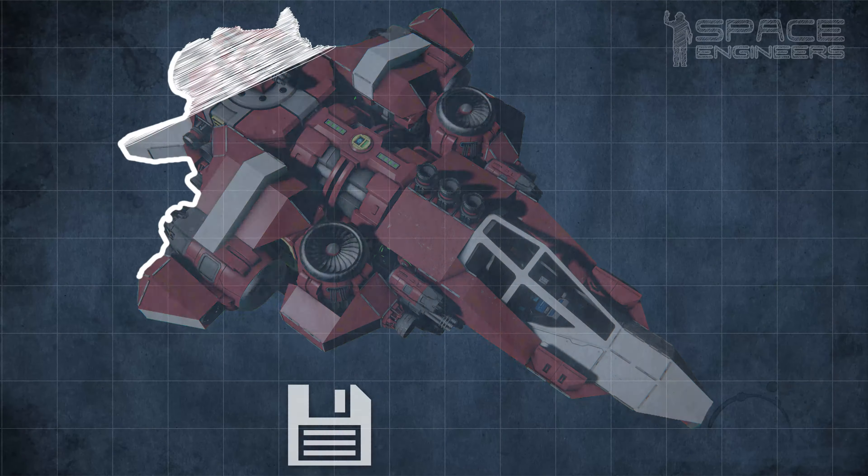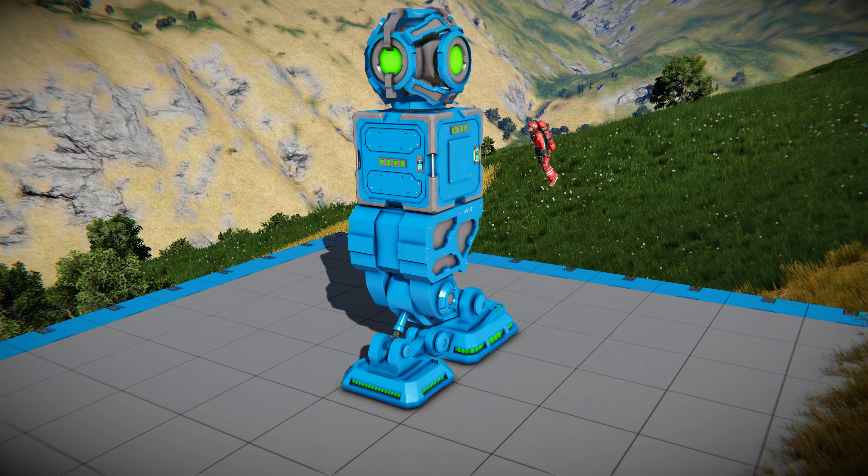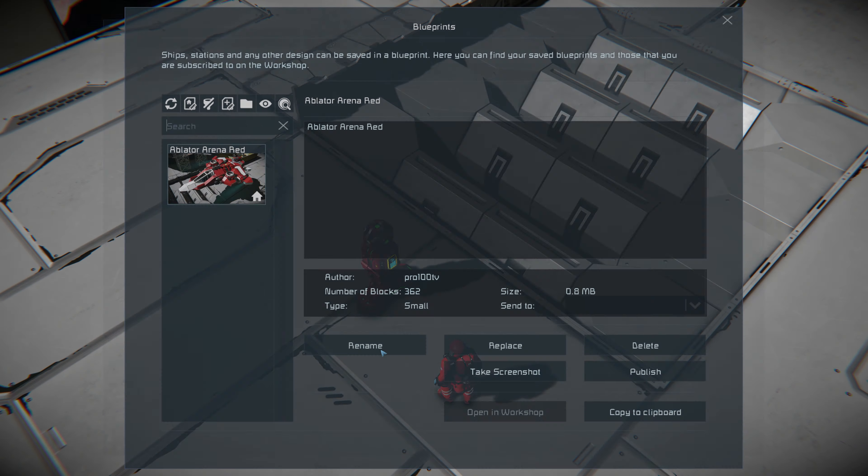How to print ships in Space Engineers. Save your blueprint or download one from the workshop. Attach the projector to a stable surface. Make sure that the power source and control panel are available. Upload the blueprint.